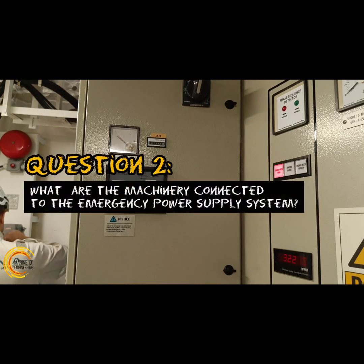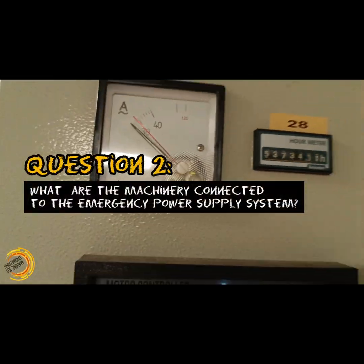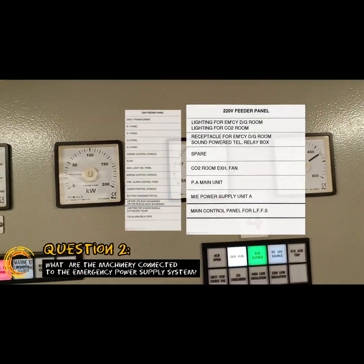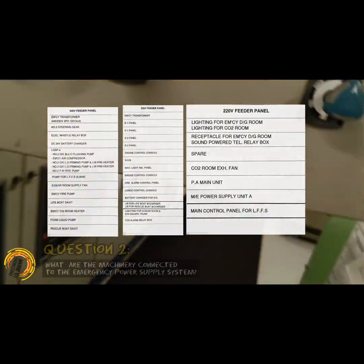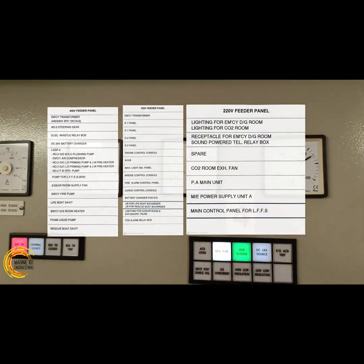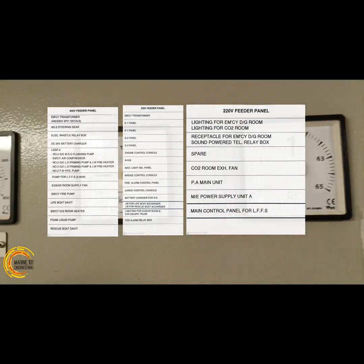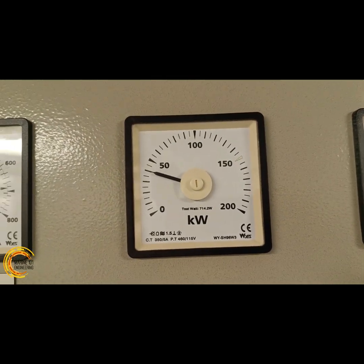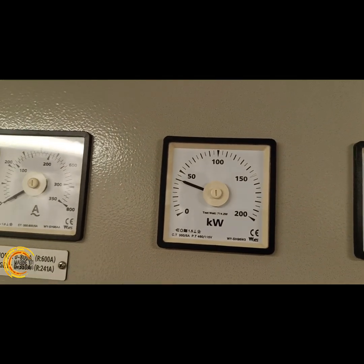Once the system is running, add loads on the emergency power feeder and run for at least 30 minutes. Essential equipment such as navigation and communication, fire safety, emergency lighting, air compressors, steering gear, and life-saving equipment are connected to the emergency power system. These are the necessary machinery needed to restore vessel systems in cases of main power failure.